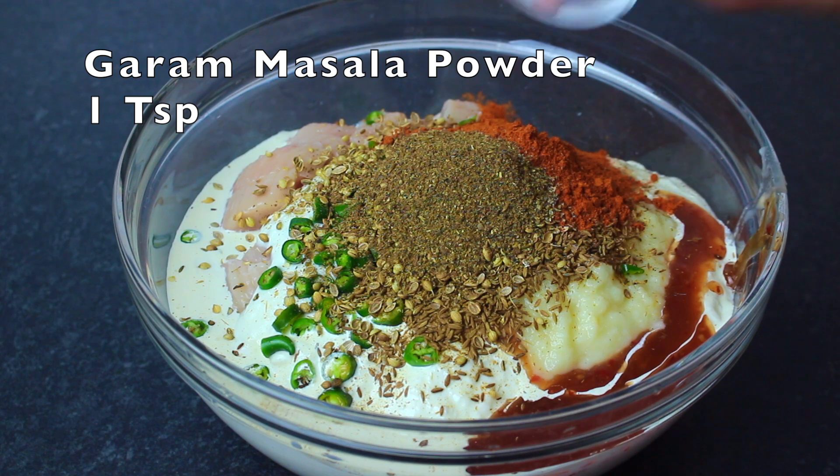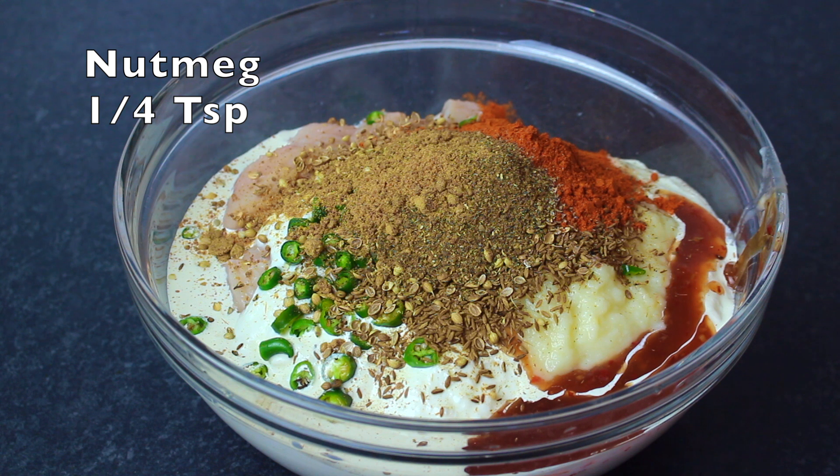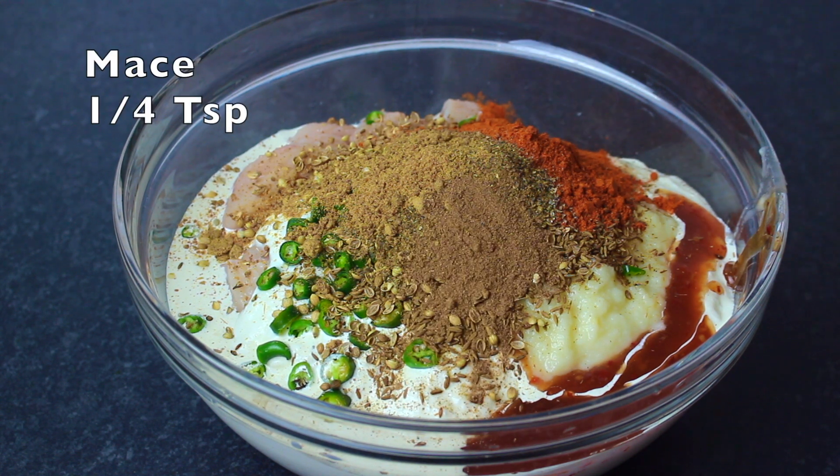The hot masala is my homemade — one teaspoon. Jaiful — one fourth teaspoon. And Jawatri — one fourth teaspoon.